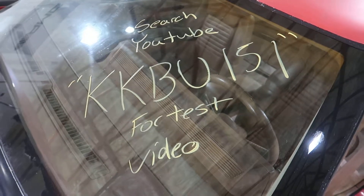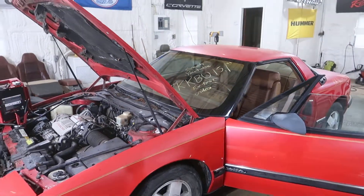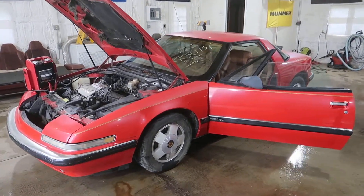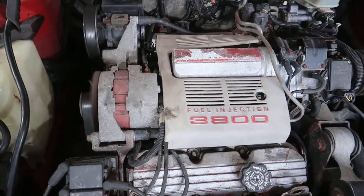Welcome to J&J Out of Wreckings test video for KKBU 151. This is a 1989 Buick Riviera, of course with the ever so trustworthy 3800 under the hood, purring away like a kitten.